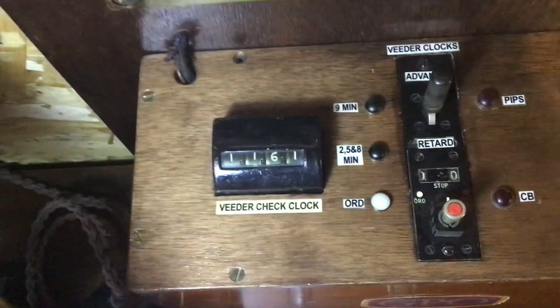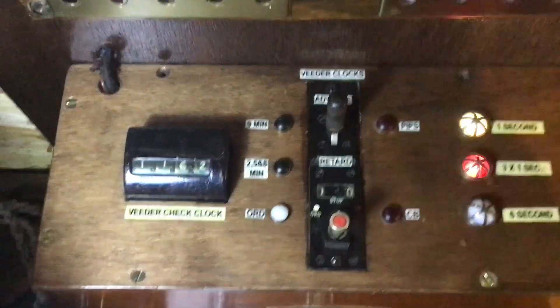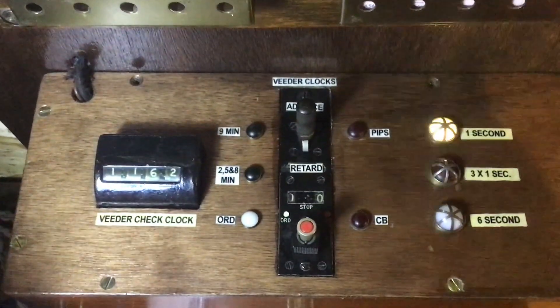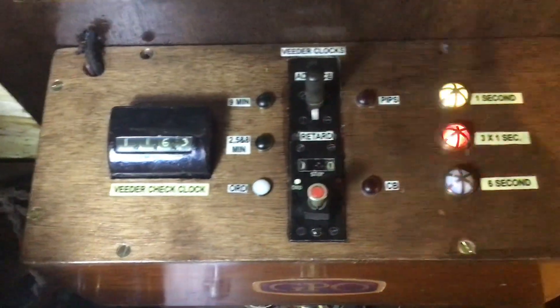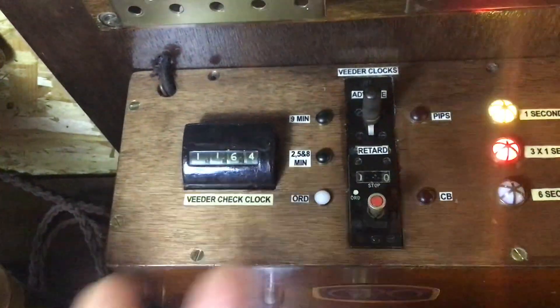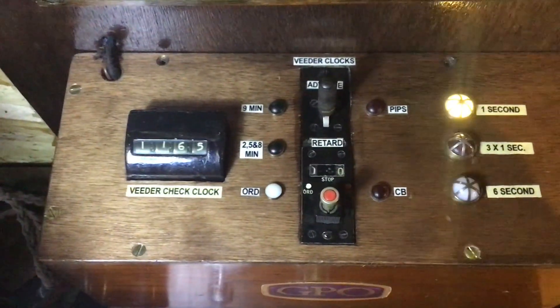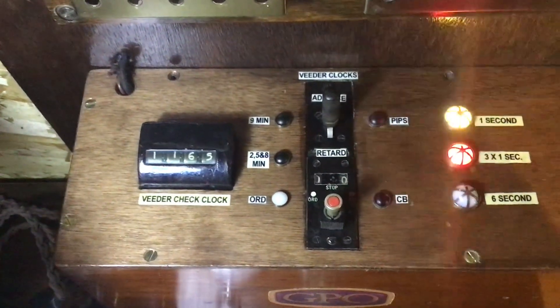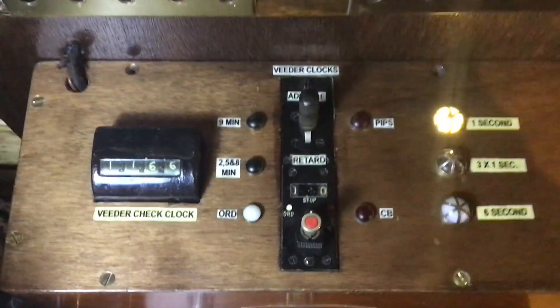These had two purposes. One was to actually check the accuracy of the Clock 46 for adjustment if it's going fast or slow. The other was: on 12 positions where you'd have sets of two switchboards, between every two you'd have one of these so operators could tell the time.